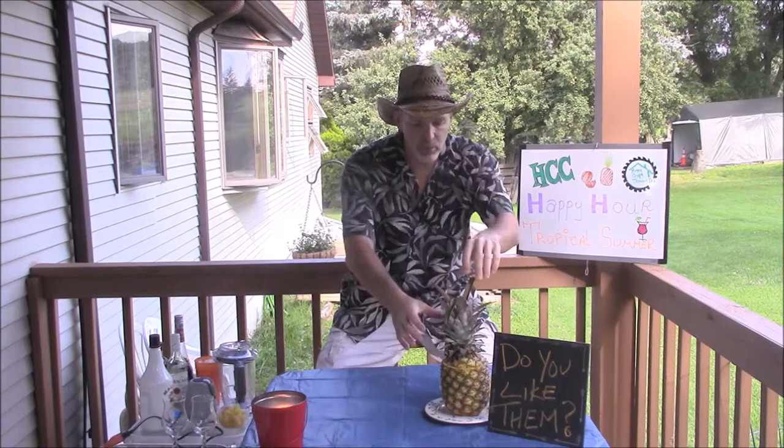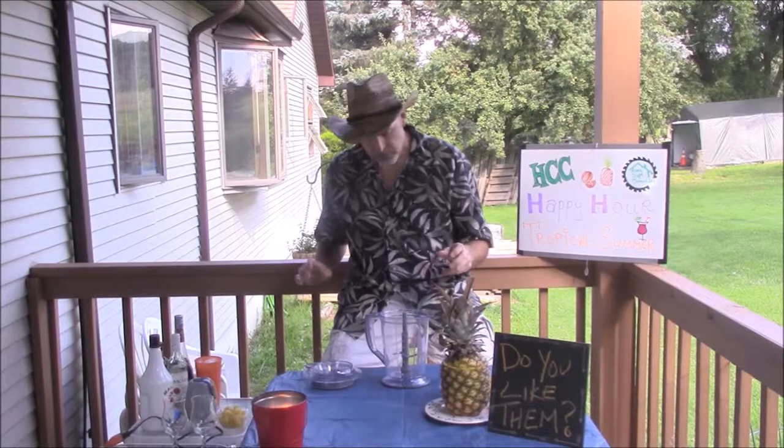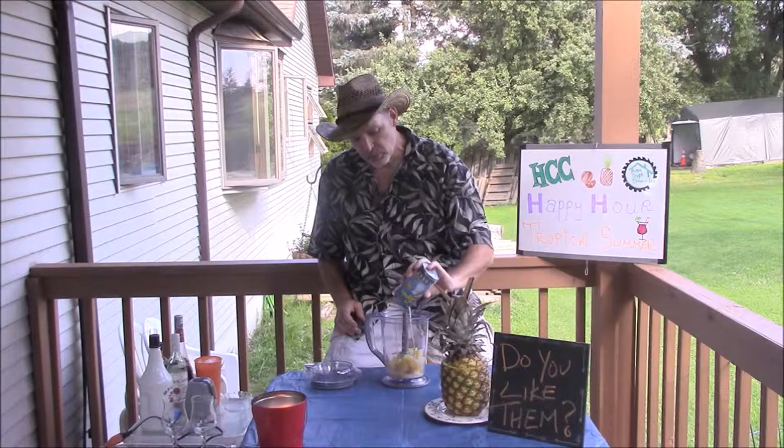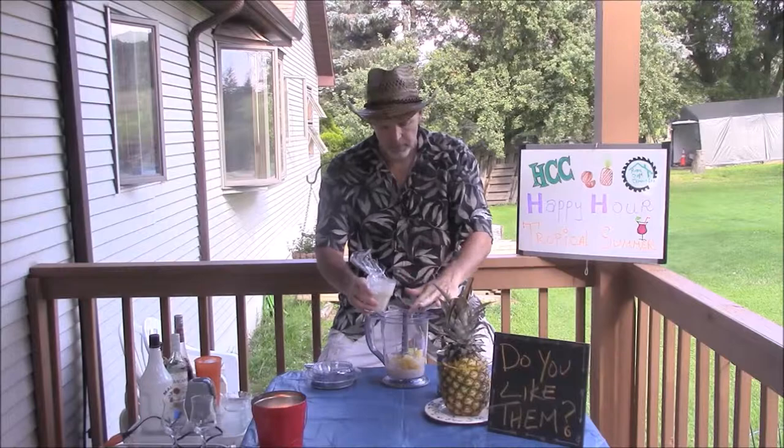So we're going to start with a classic, and the good thing is we're really making two drinks at once. A good old piña colada just reeks tropical, good times. I'm going to put some pineapple chunks in there — I've actually frozen those pineapple chunks. Then I need a couple ounces of cream of coconut. I'm making two drinks, so I'm going to put a fair amount in. So I have the pineapple and the cream of coconut.